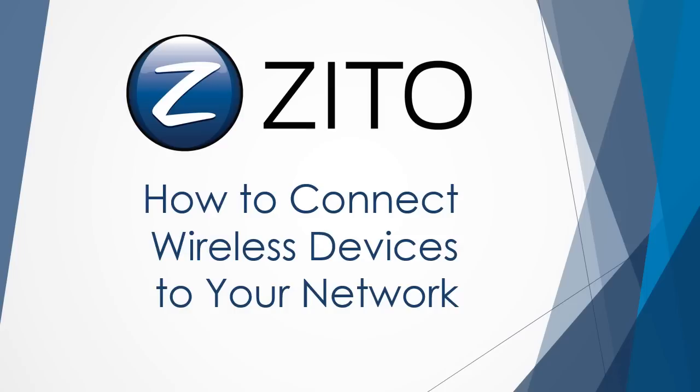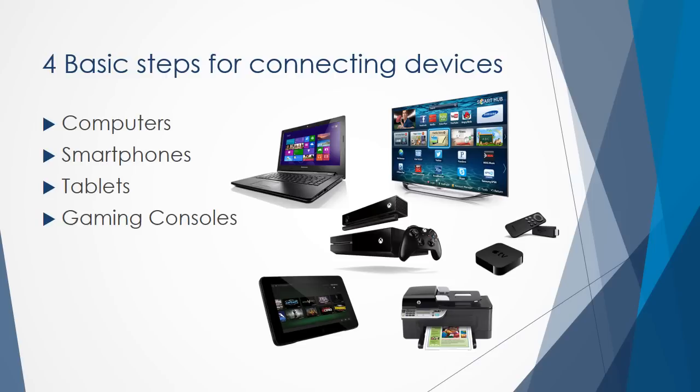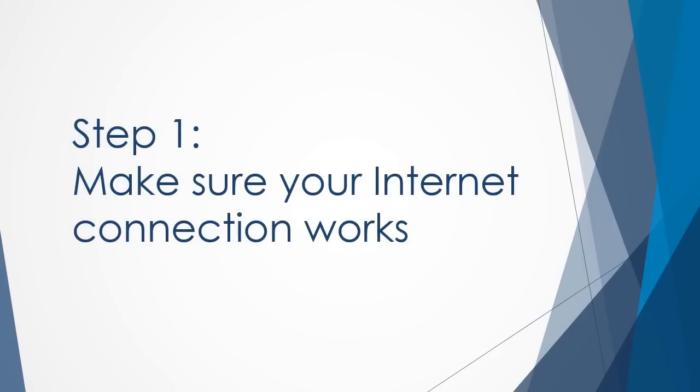Home wireless networking is a convenient and easy way to get the most out of your wireless gadgets. You can connect these devices to your network using a wireless modem to easily access the internet or print without a wired connection. With just a few basic steps, you can connect wireless devices like desktop and laptop computers, smartphones, tablets and iPads, gaming consoles, Blu-ray players, video streaming boxes like Apple TV or Roku, and wireless printers.